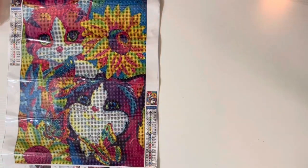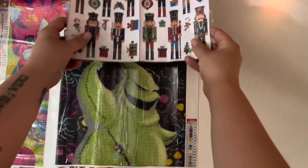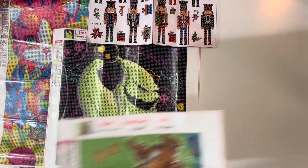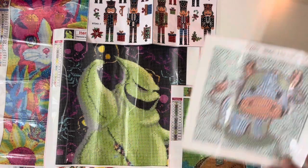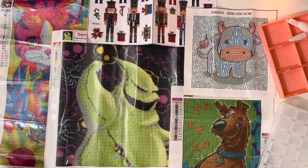So to recap everything we got: Lisa Frank cats, Oogie Boogie, Nutcracker stickers, Scooby-Doo, and a cow — plus two toolkits and two accessories. That is everything I got, guys. Again, less than $25 total, tax, shipping, everything for this entire haul. Very excited. Links to everything down below. Let me know if you have some good Temu finds because I'm out here trying to do some more shopping. Anyway, thank you guys very much for being here. If you're interested in wax and diamond painting videos, this is the channel for you. Please like, comment, subscribe, and until next time, we'll see you next time.